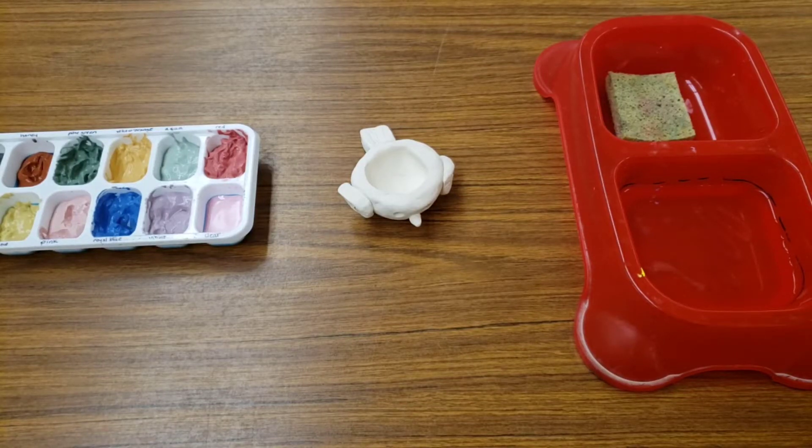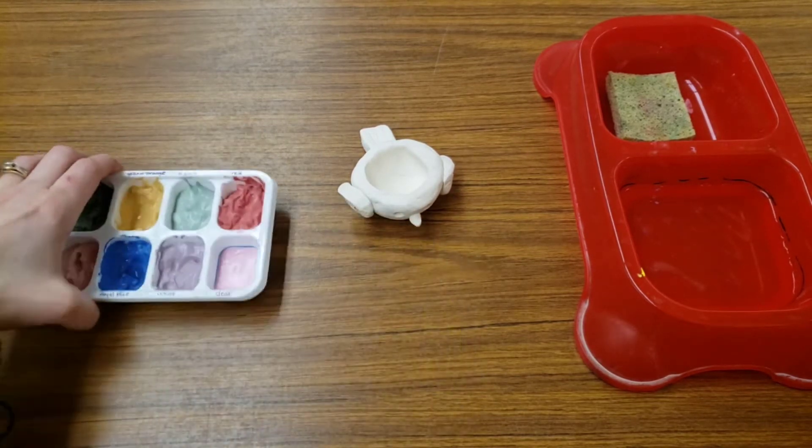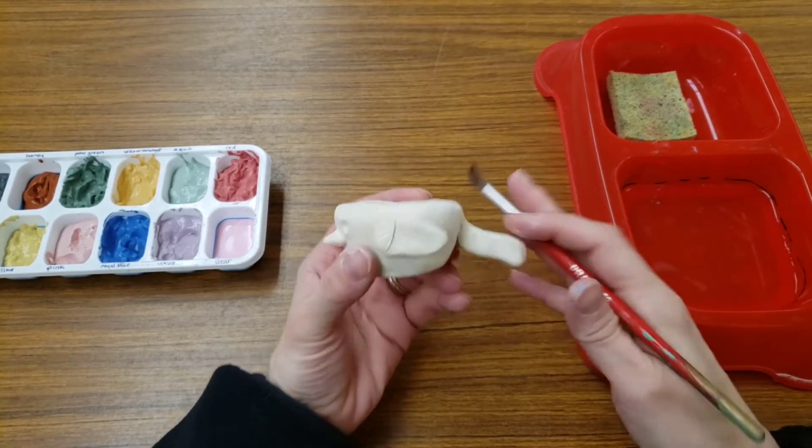Hello, artists. Today we're going to work on something called glazing. Glazing is where we take these special materials called glazes and we brush them onto your clay.